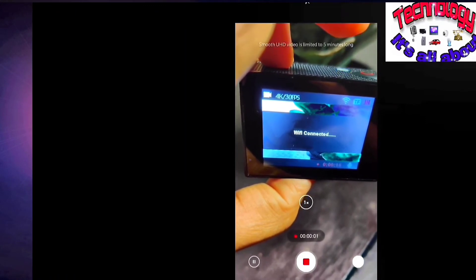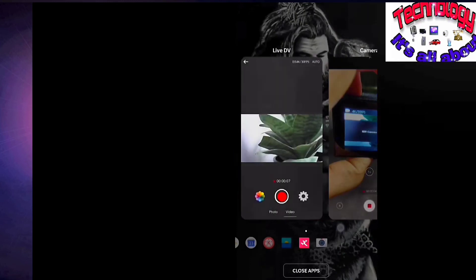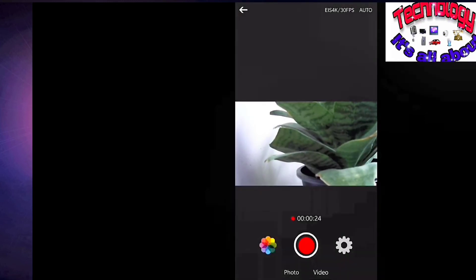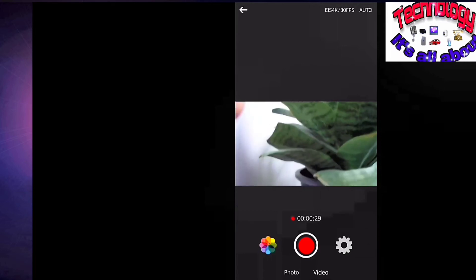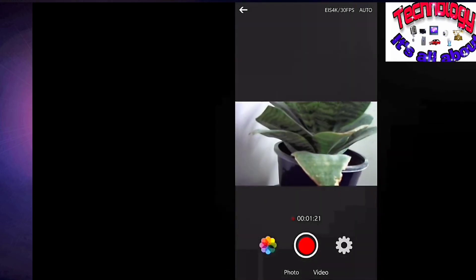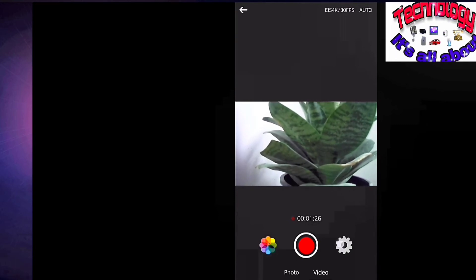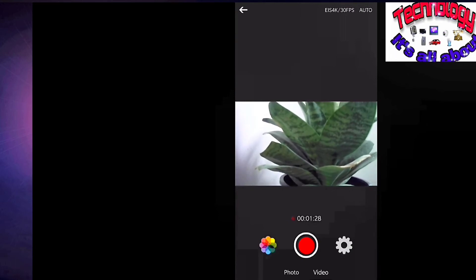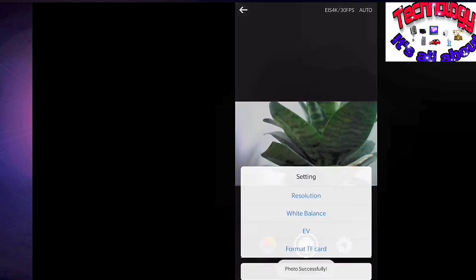The Wi-Fi connection will always be shown on the screen of the camera. Whatever video or photo is being captured will be accessible via the Live DV app. On the camera screen, you won't see the visual of the photo or video — it will just show 'Wi-Fi Connect.' Now if you want to click any photographs, you can go to the photos section and click to capture the photographs.